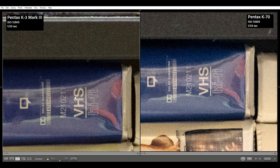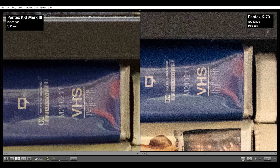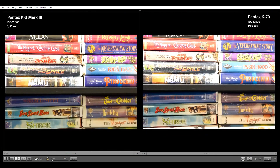At ISO 12800, the K3 Mark III looks like it would need a noise reduction tool to tidy up the shadows, however the exposure and colors are still well maintained. The K70 exposure is noticeably noisy, and could still probably be salvageable with the noise reduction tool. Pretty impressive actually.